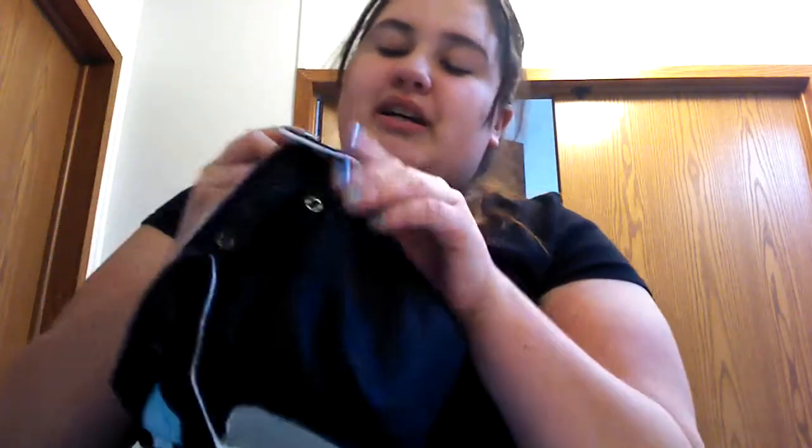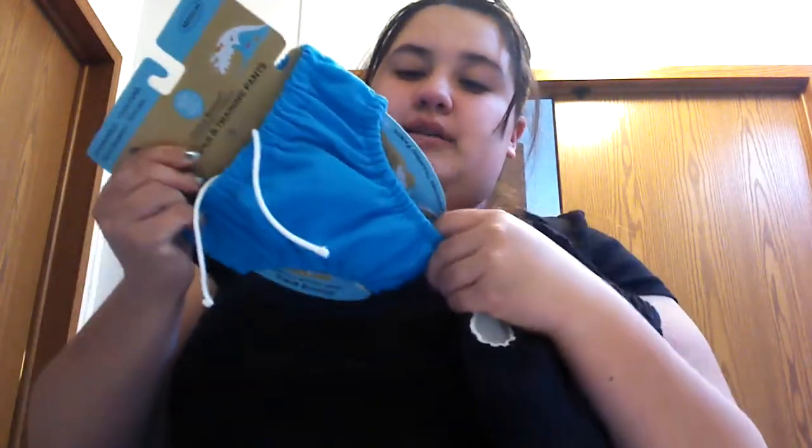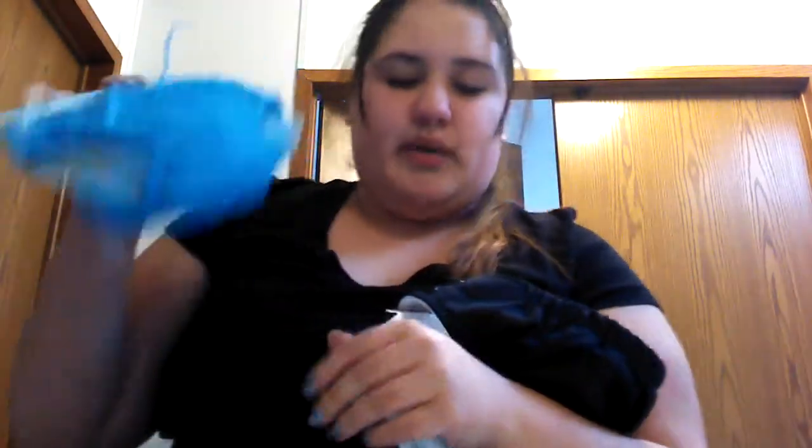So if you buy any of their products — I have this one, it's like a swimming one as well, but you could put it over because we got already diapers that are for sensitive babies. You can reuse it — you just put a pad inside of it, and it's also waterproof, that's why.